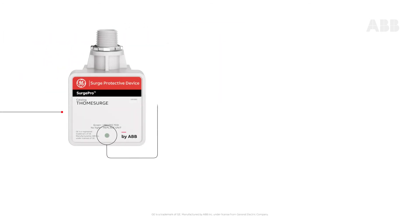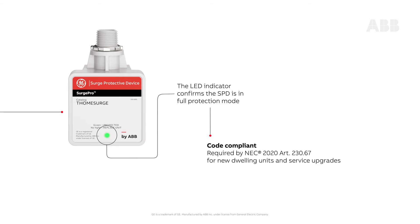The LED indicator confirms that the SPD is in full protection mode. Your installation now complies with NEC 2020 code requirements.